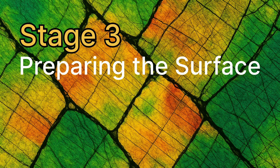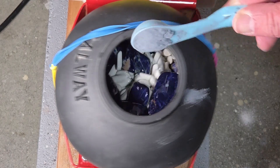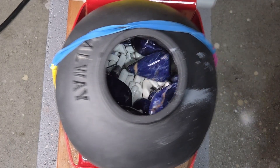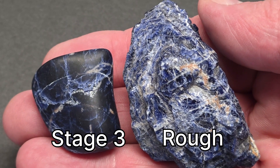Stage three conditions the rock surface for polish. Reload the barrel and add fine 600 grit pre-polish. After 48 hours and a careful clean, they feel silky smooth with a faint gloss.